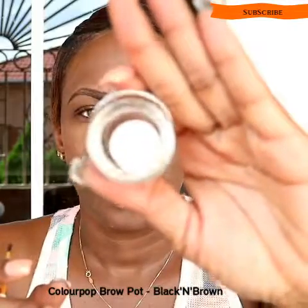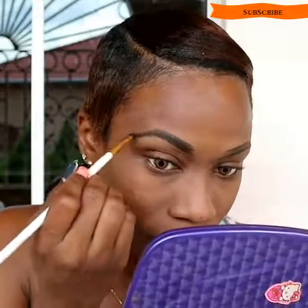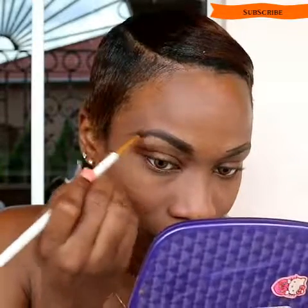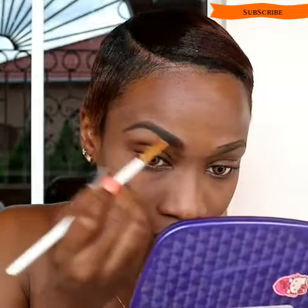Excuse the nails, guys — I'm going to handle them, please don't say anything. Now I'm going to go ahead and fill in with the ColourPop Brow Pop pot in black and brown as well. I'm sorry, you really wouldn't see the name — the sun is bright. So I outlined with the pencil and now I'm going to fill it with the brow gel. This is a really cool way of doing it. I've been trying this for a while now and I can tell it's helping as far as the shine is concerned.